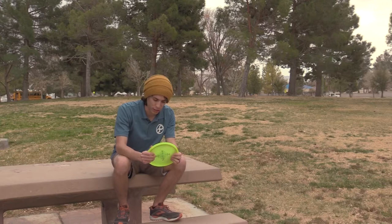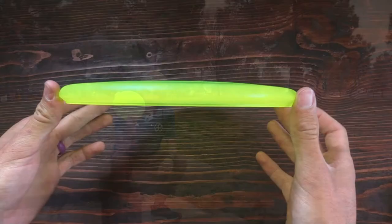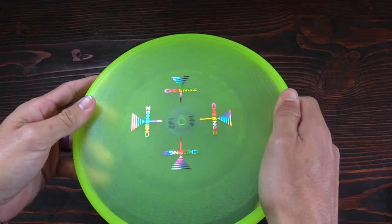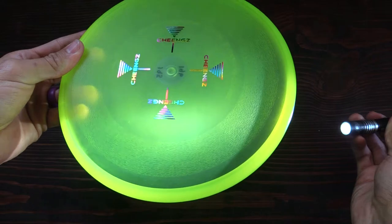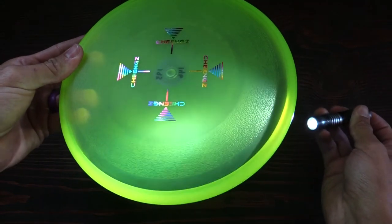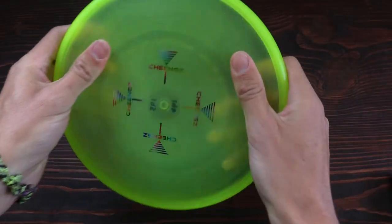Welcome back to the channel. I'm bringing you a review of the Chings i1 disc. It's got a bead on it, a textured thumb track, as well as a finger track down here. I put some extra light on there so you can see those shadows a little bit better. It's pretty thin plastic but it's pretty durable.